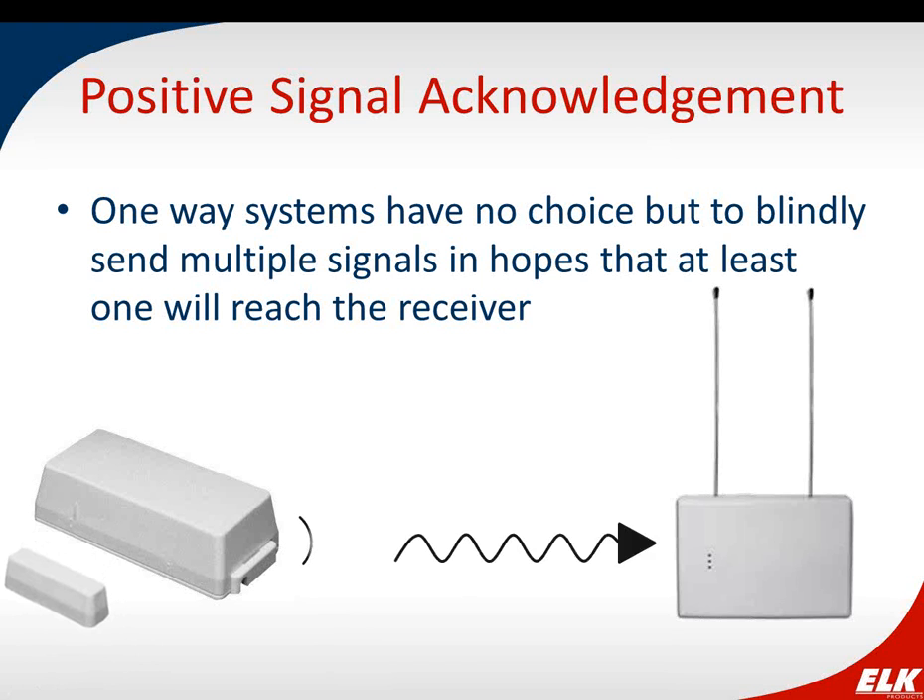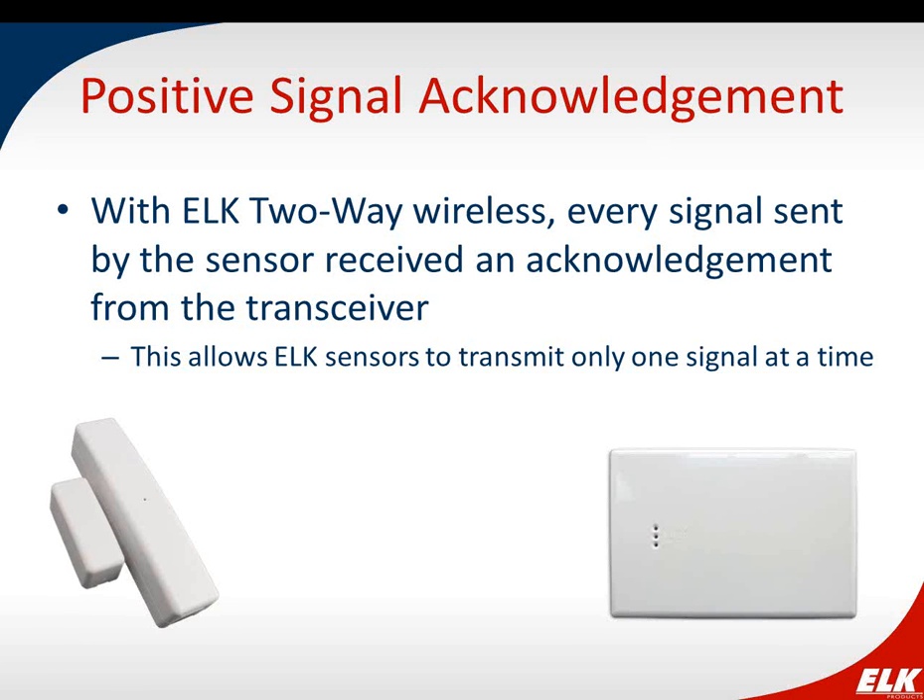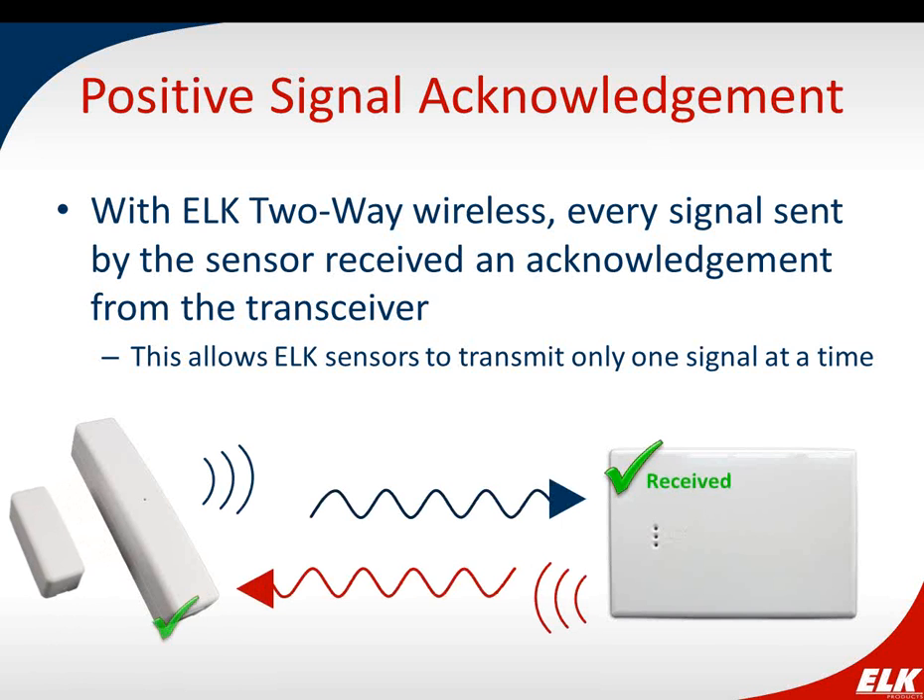Traditional wireless systems are one-way: the transmitter, when tripped, blindly sends multiple signals hoping one reaches the receiver. With ELK two-way wireless, when the sensor is tripped, the signal goes to the transceiver, which sends back an acknowledgement to the sensor. The sensor knows the signal was received and doesn't need to send again. This provides built-in reliability and saves battery by not transmitting at full power multiple times. We work in the 900 MHz frequency range, and with frequency hopping, if the sensor doesn't get an acknowledgement, it changes to another frequency and adjusts power before sending again.